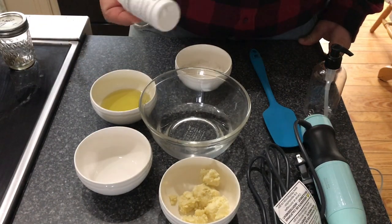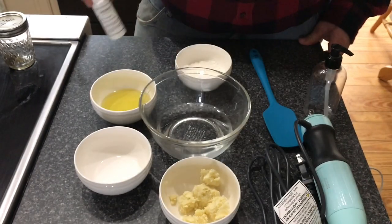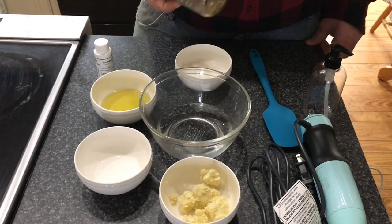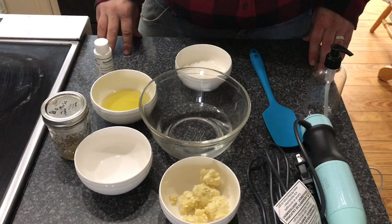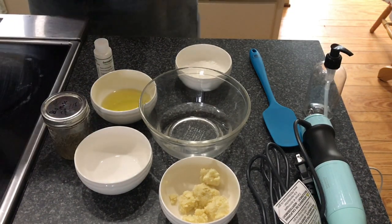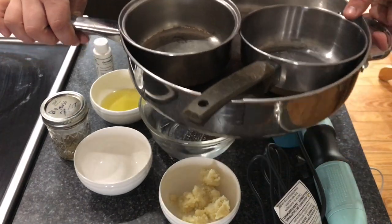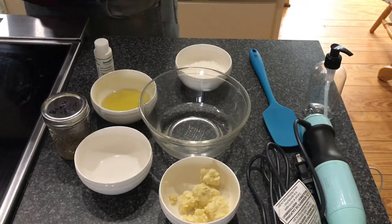You can Google which preservative would work best for you. And of course our hemp keef. The other thing you're going to need is a large pan — you're going to fill the pan with water and have two separate bowls inside the pan, and we'll get to that shortly.